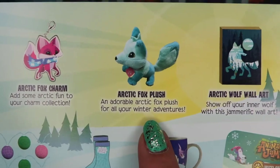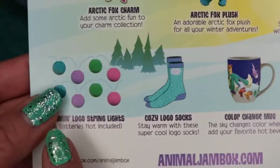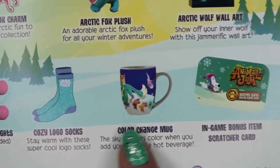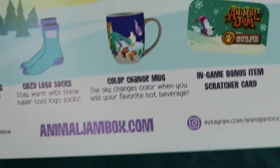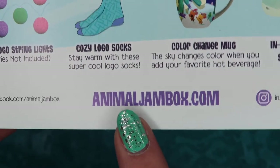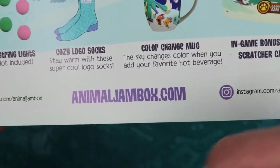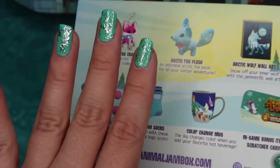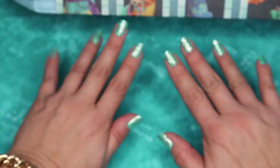Here's an overview of everything: an Arctic Fox charm, Arctic Fox plush, Arctic Wolf wall art, Jammin' Logos string lights, cozy logo socks, a color change mug, and an in-game bonus code. You can get your box at AnimalJamBox.com — link will be down below in the description box. Leave a comment down below of what your favorite item is in this winter box. Till next time!